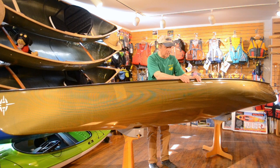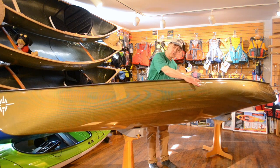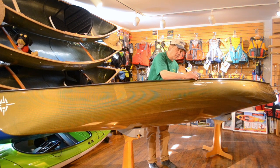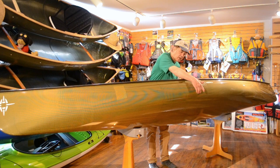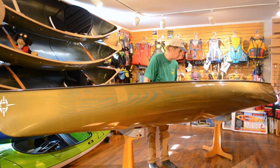This boat, at its widest point below the gunwale, is 28 and a half inches. We're looking at 26 inches right at the gunwale, and about 25 at the waterline. So it's a very quick paddling boat in the water, very efficient.